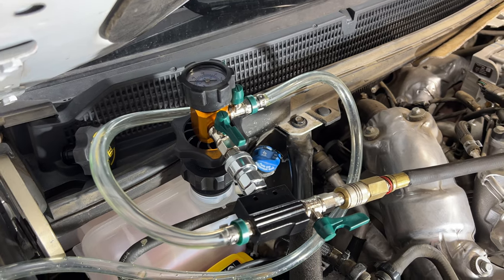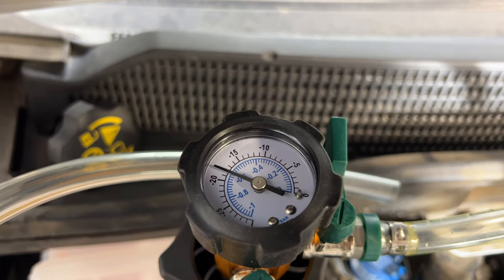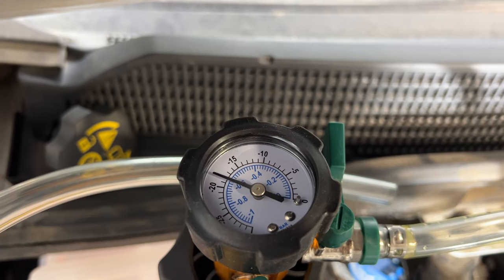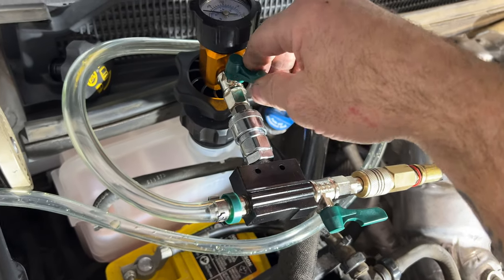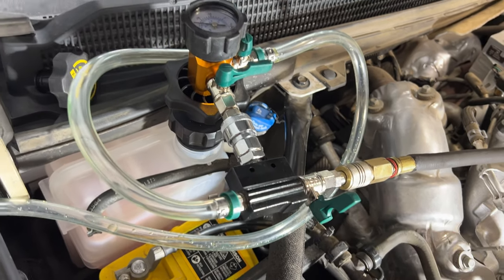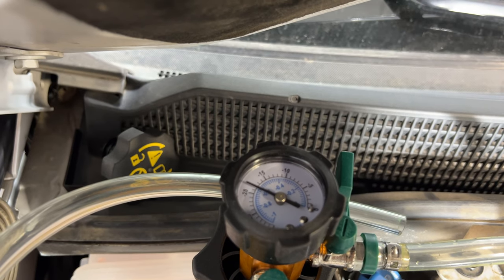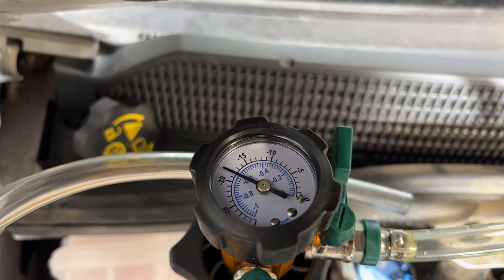After letting it run for a few minutes, the gauge isn't dropping below about negative 18 anymore, so I think it's pulled the full vacuum. Close both valves and shut off the compressor. Now I'm going to let this sit for a few minutes — if the gauge drops, you've got a leak in your cooling system. I'll come back and make sure it holds at negative 18.